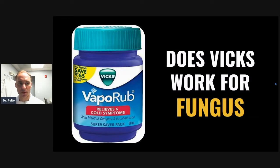Hi guys, Dr. Pelto here. I want to do a little video today. Everyone asks me what's the purpose of Vicks Vapor Rub on fungal toenails. Does it really work?